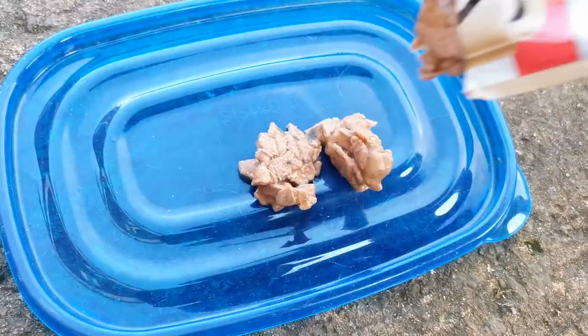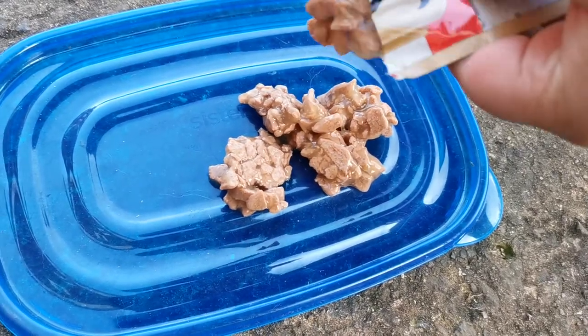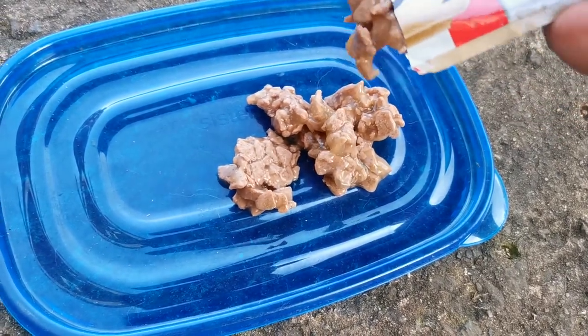So this is how it comes out. It's like this gravy — exactly what they said on the pack. That's actually amazing.